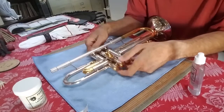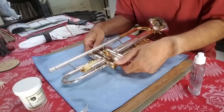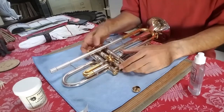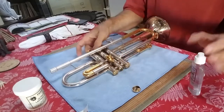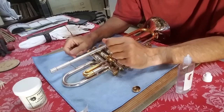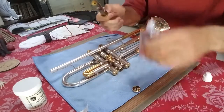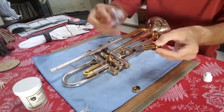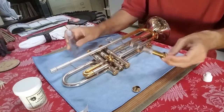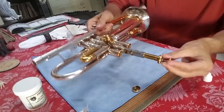There are three different ways or substances you can use to lap a valve. I'm going to work on the second valve here. I'm removing the bottom valve cap, I'm removing the valve itself. The first thing would be valve oil — just work on that. Apply some valve oil to the valve, then you want to insert it upside down. See how I'm inserting it upside down.